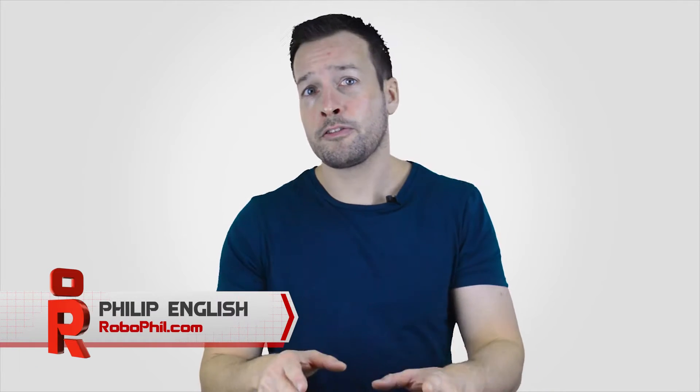Hi guys, I'm Philip English from RoboPhil.com and on this video we're looking into Mobile Industrial Robots' designed MiR 100.